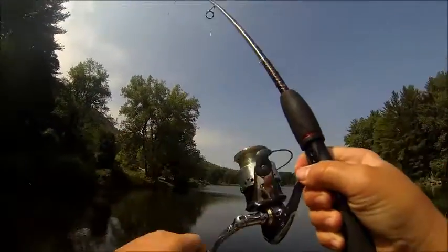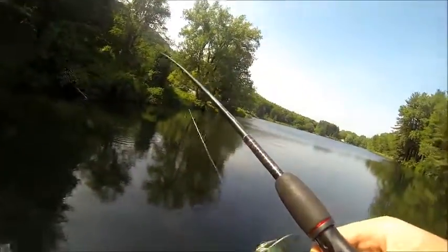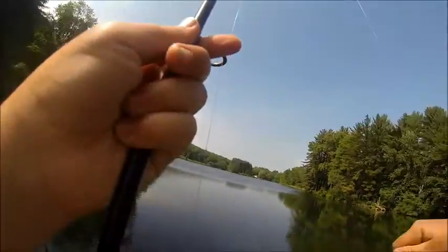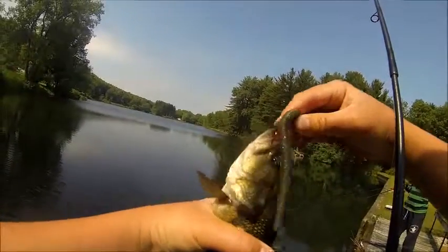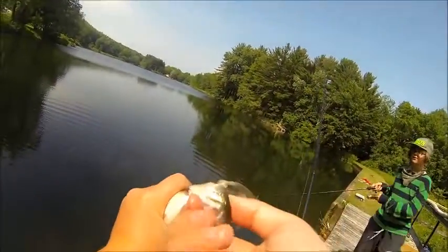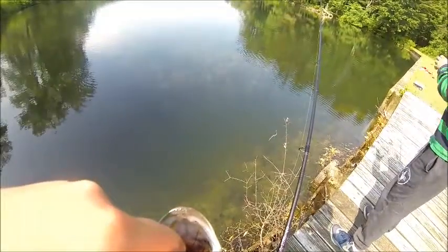Got one on the Savage Gear Worm, guys. He's fighting like a big one, but he's only tiny. He's decent — this guy's got a fat belly. He just ate something big. Perfect hook set right in the roof of the mouth. Oh my God, he's got a crawfish halfway down his throat. It's still alive. Just like in vlog number one, this guy's got an alive crawfish. That's crazy!